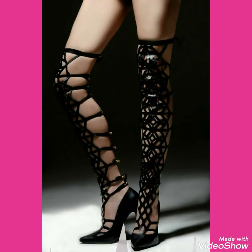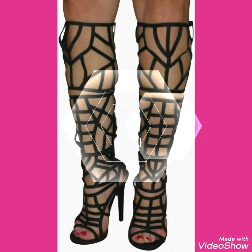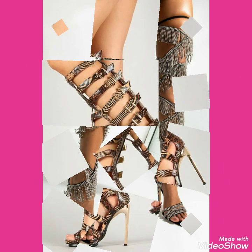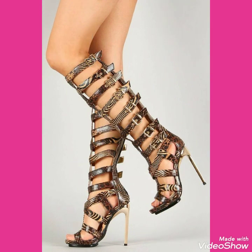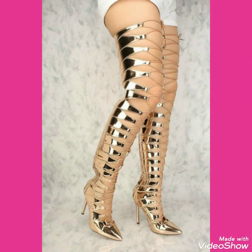Hello friends, how are you? I hope you will be fine and doing well and enjoying the best condition of health. Welcome back to my channel, Fashion With Me. Friends, I am back again with the most demanding and gorgeous designs of stiletto thigh high heel designs for women and girls 2021.